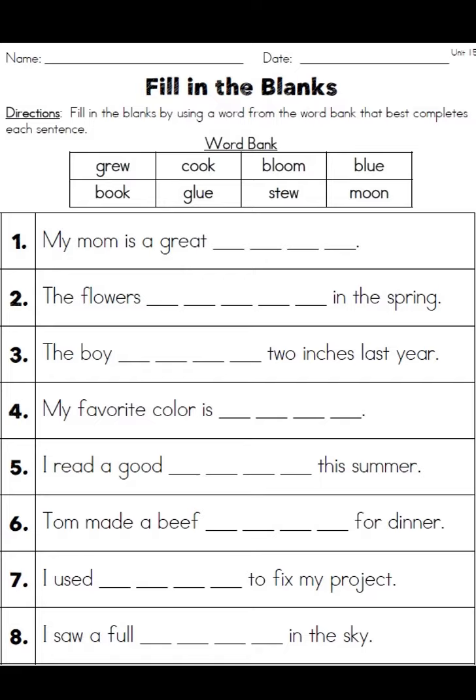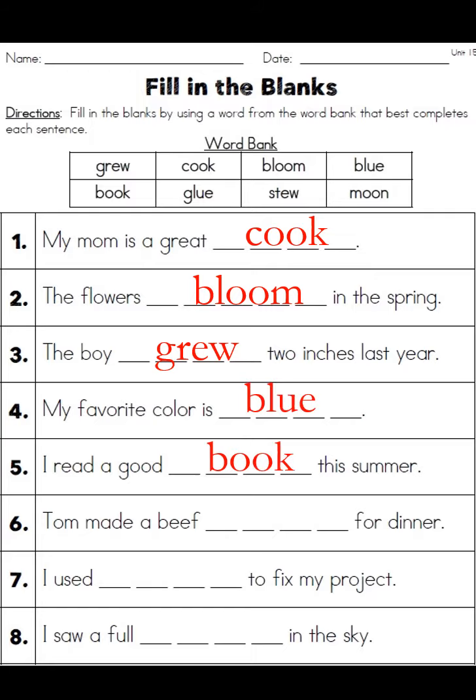Here all you needed to do was put the right word in place. Number one: 'my mom is a great cook'; 'the flowers bloom in the spring'; 'the boy grew two inches last year'; 'my favorite color is blue'; 'I read a good book this summer'; 'Tom made a beef stew for dinner' — which is actually what I did yesterday; 'I used glue to fix my project'; and 'I saw a full moon in the sky.'